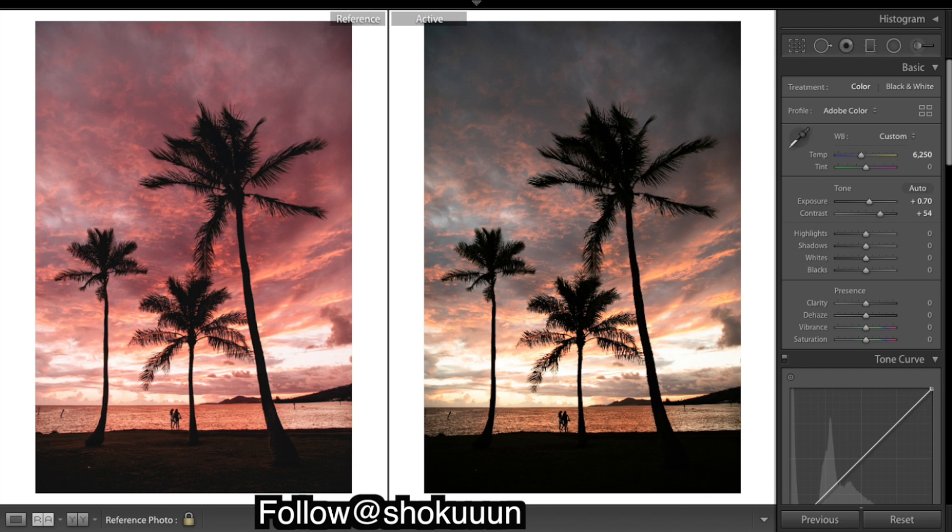Highlights — down here they look pretty bright at the moment so I'm going to bring them down. Shadows — if you look over in this image you can just start to see the foreground. I'm going to drop the blacks about there.